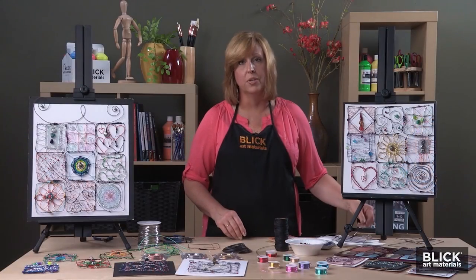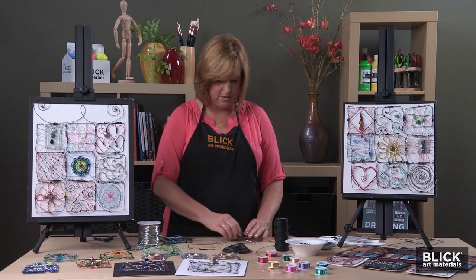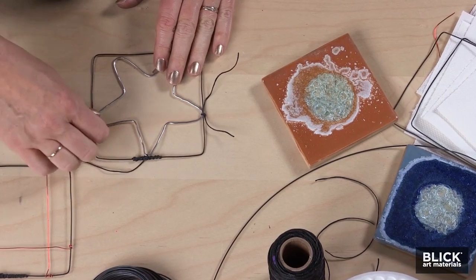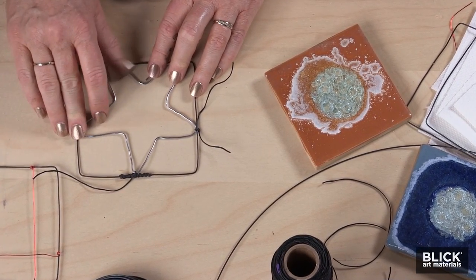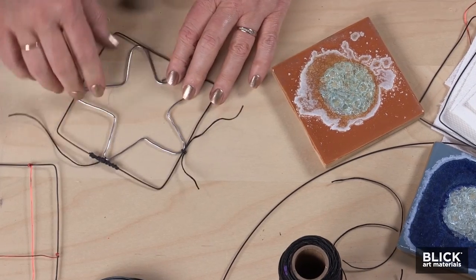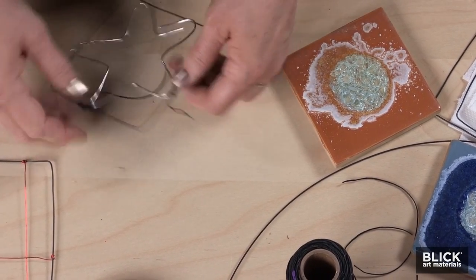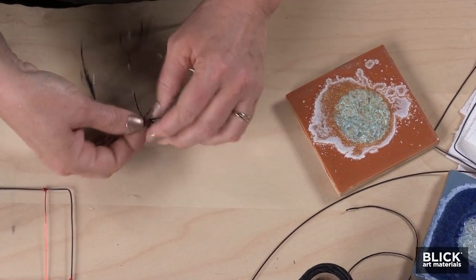Another way to create a square is to make a shape first. I've created a star out of soft, pliable aluminum wire, and it fits right inside the square. In order to secure it to the edges, I could use a little more wire, or, as I've started to do here, just tie it on with a little more wax thread.